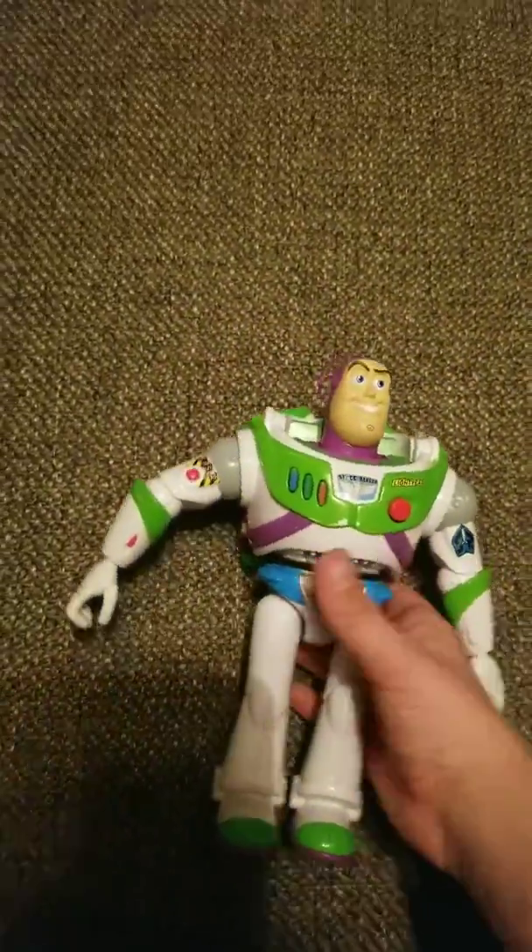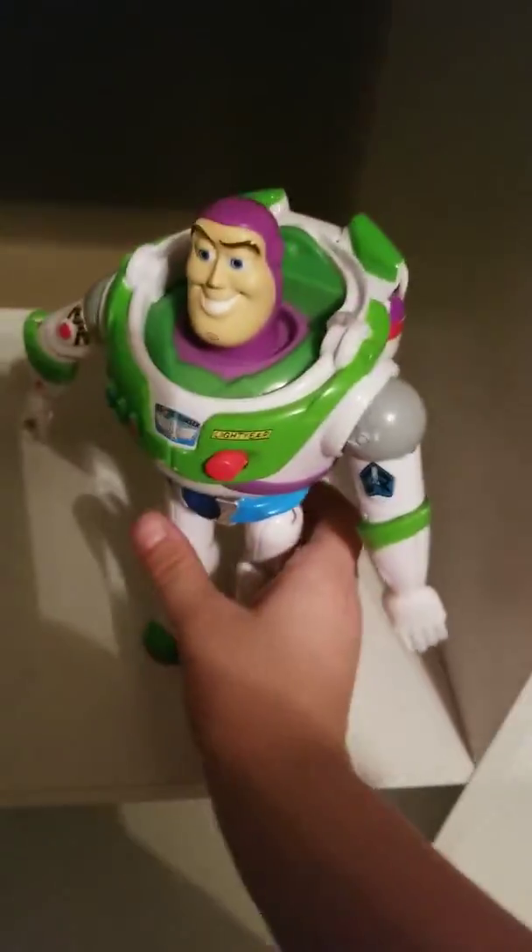I think that's all the small figures, let's just check just in case. Oh, I still have a small Buzz Lightyear! Small size Buzz — what's a utility belt, does he still work? Alright, this is so old. I mean, I guess it kinda still works. Let's put him right here.